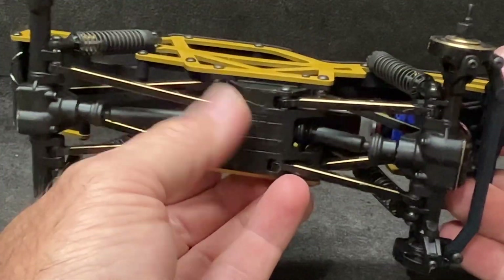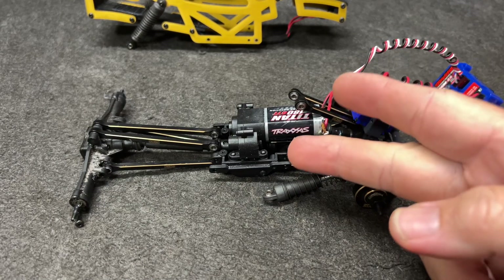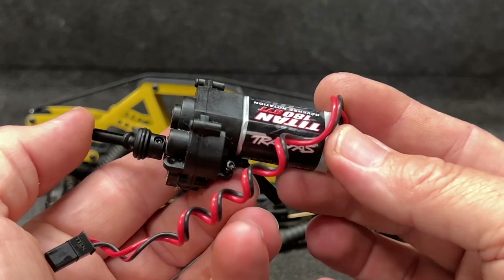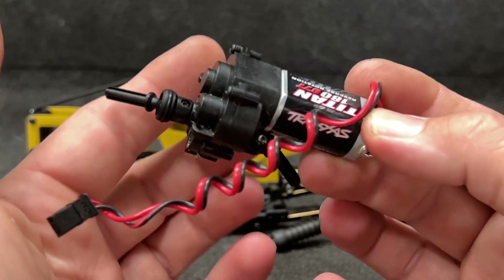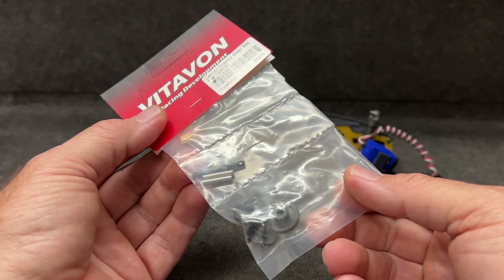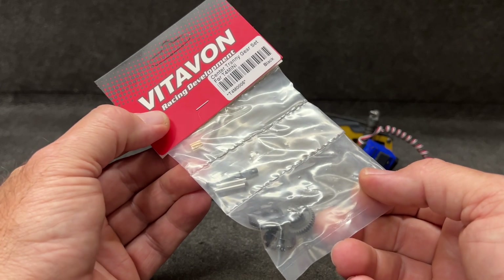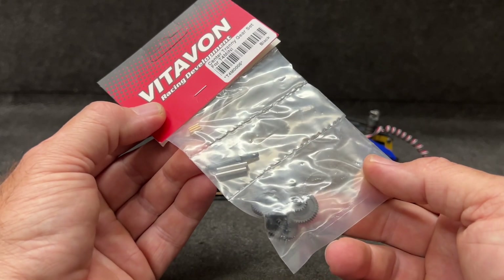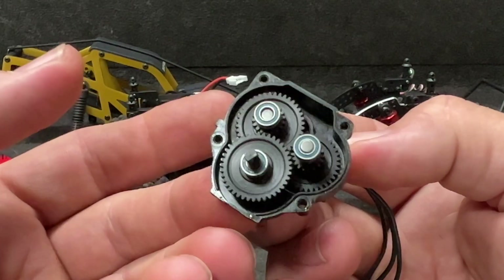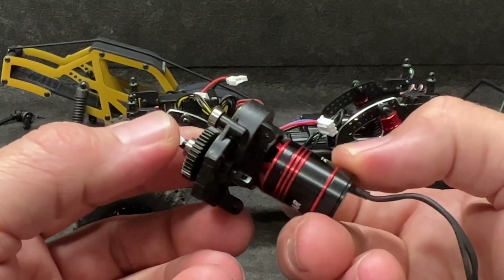We're going to go ahead and take this off right here and get to the transmission. With just a few bolts out, we're going to pop the transmission off and dig into this thing. Other than the chassis difference, it's all the exact same procedure with the TRX4M. Along with the Python Pro and Cedar motor, I'm also putting in the center training gear set by Vitavon — it's steel and should hold up great. The motor is mounted up, the Vitavon gears are in, so I'm going to add a little bit of grease and we should be ready to go.